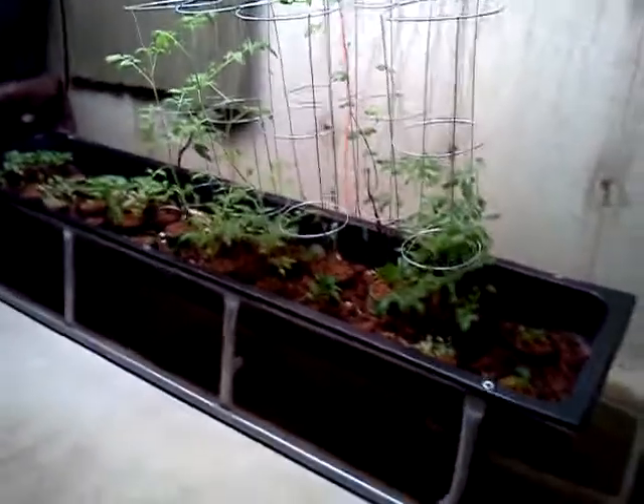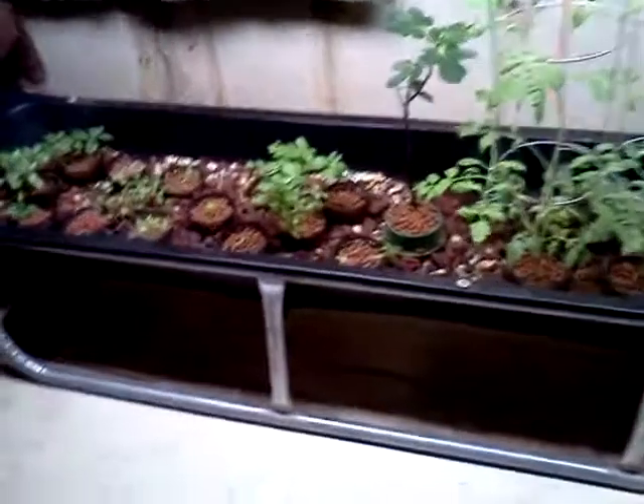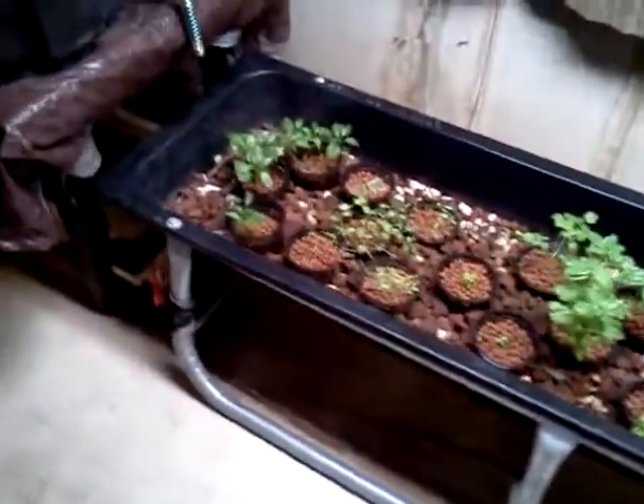I'm going to go over the cost of some of the components to putting together an aquaponic system, which is basically a hydroponic system. The difference being, instead of using chemicals, you're using fish waste. I'm personally raising Hawaiian golden tilapia, and they make more than enough waste.